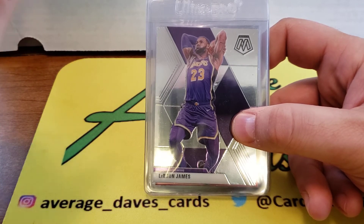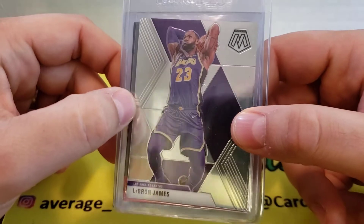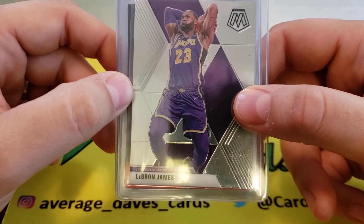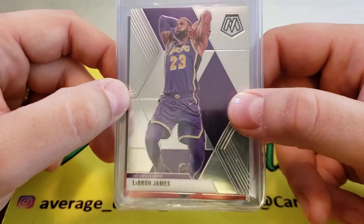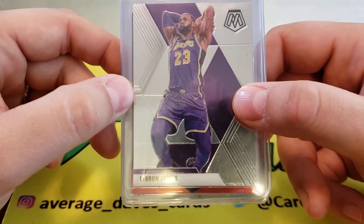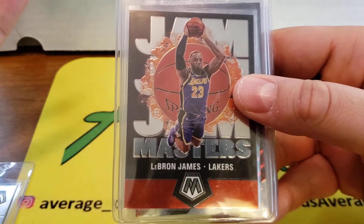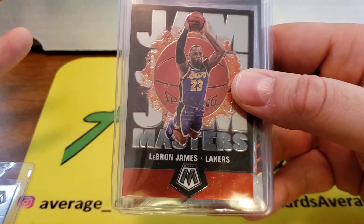The first card: I've opened up quite a bit of Mosaic on the channel, and I'm going to grade a simple LeBron base card. These are going for five to eight dollars a piece, but get a ten on this and it probably becomes like a twenty-five to thirty dollar card. After investing ten dollars in grading plus about three dollars shipping — so around thirteen dollars total — I feel like that's a good investment. If I get a nine or a nine-five, I can probably sell for around fifteen and just break even. It's LeBron, it's the Lakers, probably the favorite to make the Finals in the West.